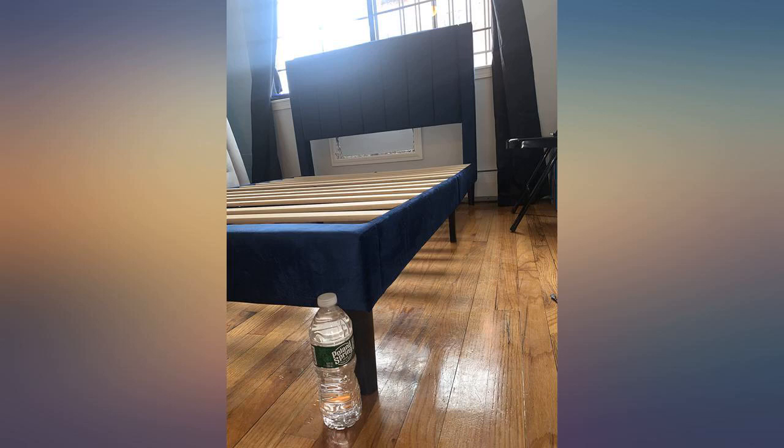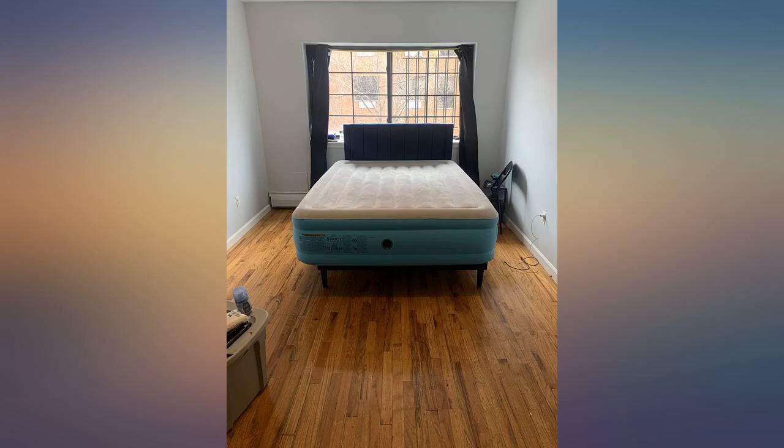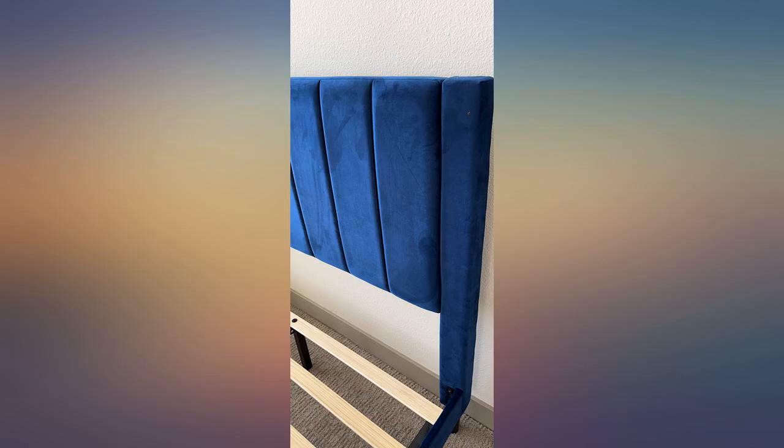I love my new bed frame! It came super early — I ordered it less than a week ago, like 3 days, and it came super early although they said March. Love it. It was so quick to put together. I threw my air bed on just to get a feel.